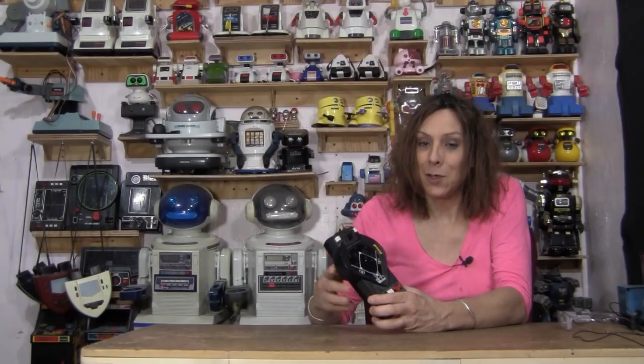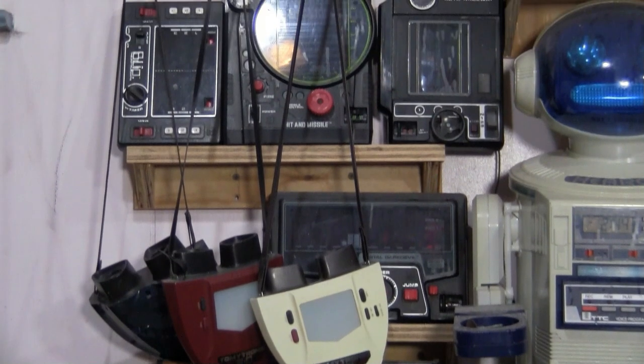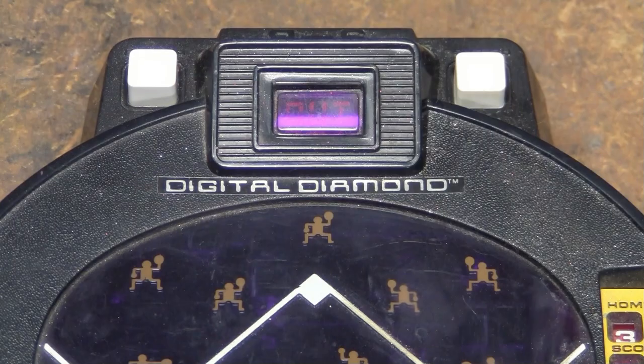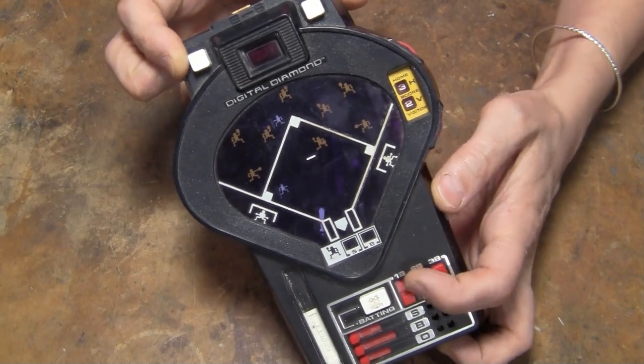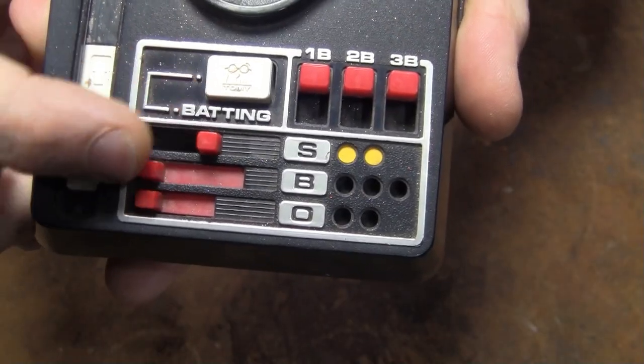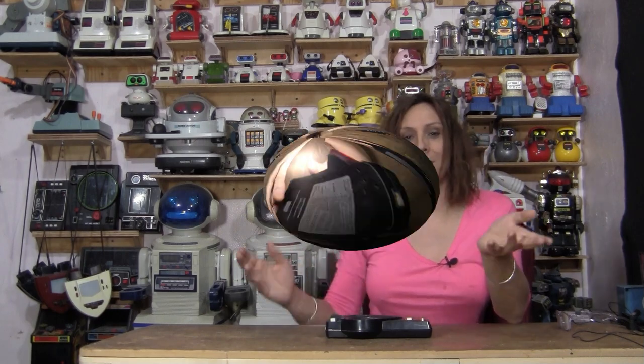Hello, Randy Rain here. I've done so many videos on Tomy mechanical games, but I've never done the Digital Diamond. The reason is not that complicated — there's no motor in here. The only thing the electronics does is light up a little LED, but it's pretty neat, so I feel like I should do it. So let's get started.